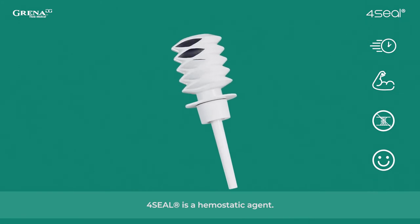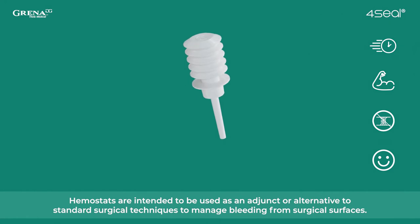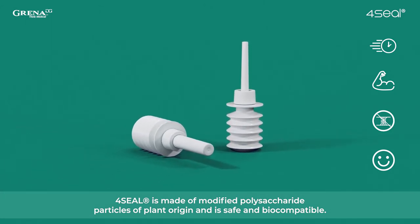4Seal is a hemostatic agent. Hemostats are intended to be used as an adjunct or alternative to standard surgical techniques to manage bleeding from surgical surfaces. 4Seal is made of modified polysaccharide particles of plant origin and is safe and biocompatible.